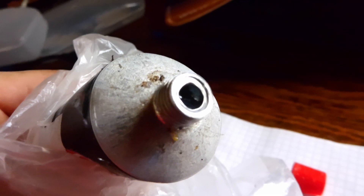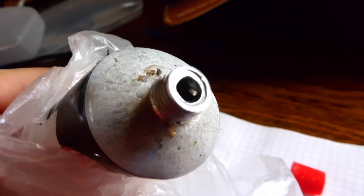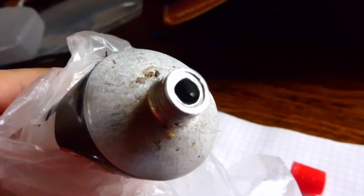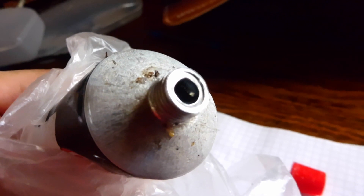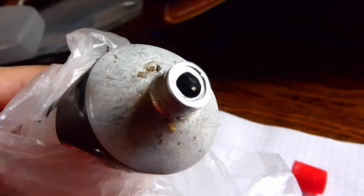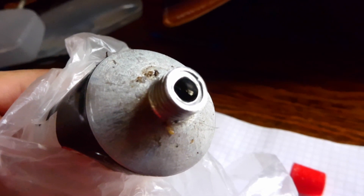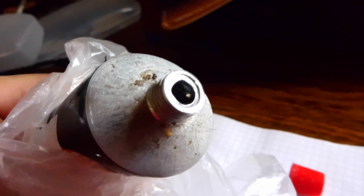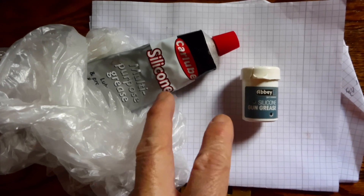I've also found that despite manufacturers saying this stuff will not damage o-rings, some formulations can. I made the mistake of using this on some o-rings on diving lights because I didn't want to buy good quality o-ring grease at the time — and it destroyed the o-rings. So that claim isn't entirely true; it depends on the specific formulation, so be wary of that.